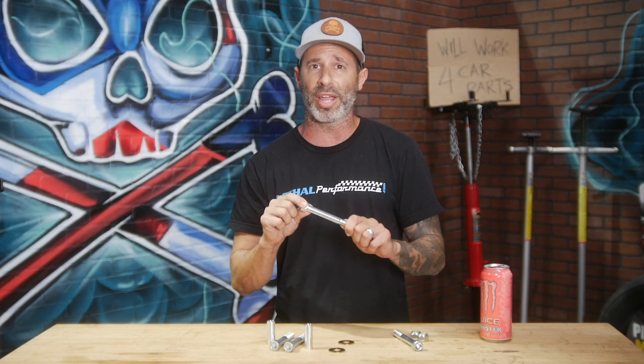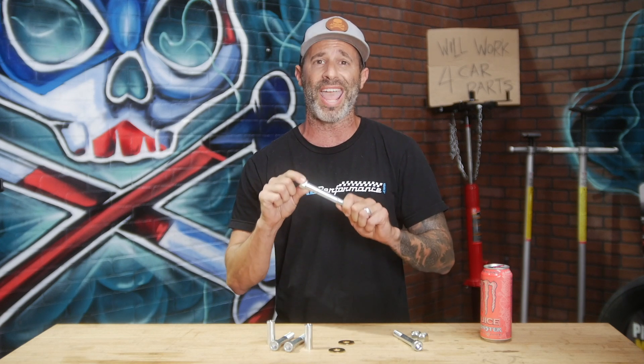Check it out guys — it doesn't look like much, but it's really simple and really effective. The bolts on the four mounting points of your IRS cradle to your subframe on your 2015 and up Mustang come with threaded bolts all the way through to the head, which compromises strength. We've seen them snap on the street and at the track.